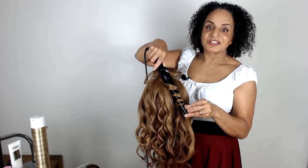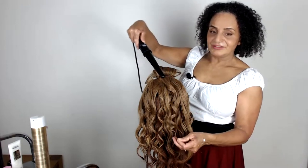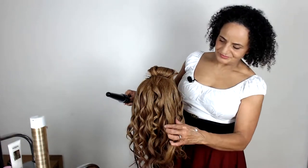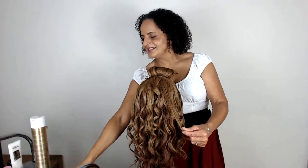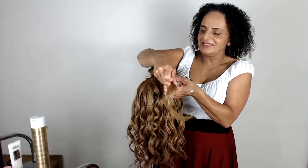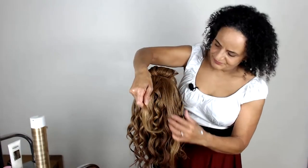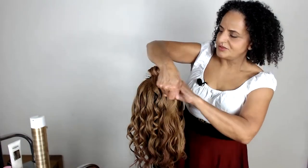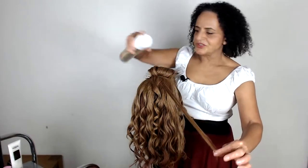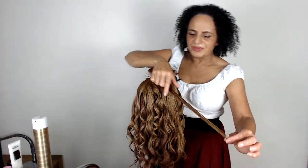We won't be working on clients for a while, certainly not here in London, because we are back on lockdown from tonight. All my November weddings that I had booked are going to be postponed and rebooked. You can spray the hair with a little bit of hairspray depending on how well your client's hair holds a curl.